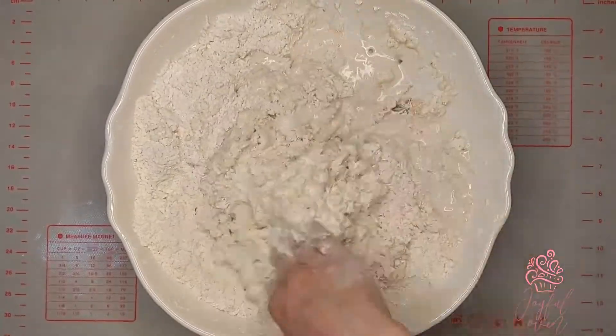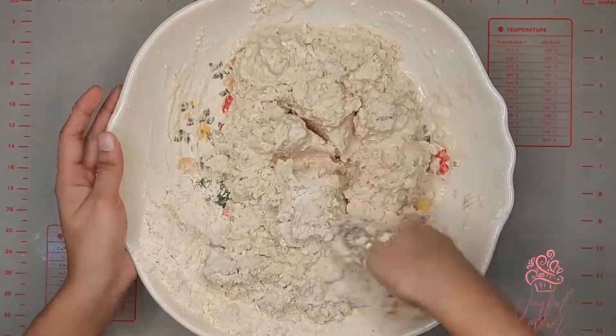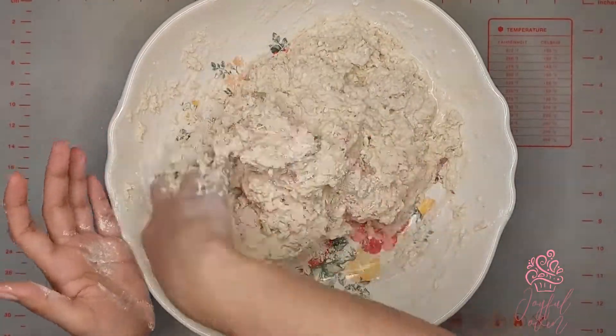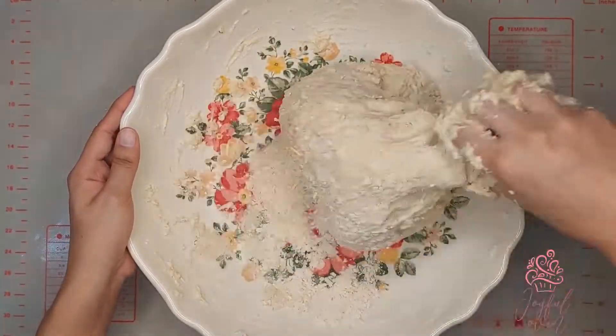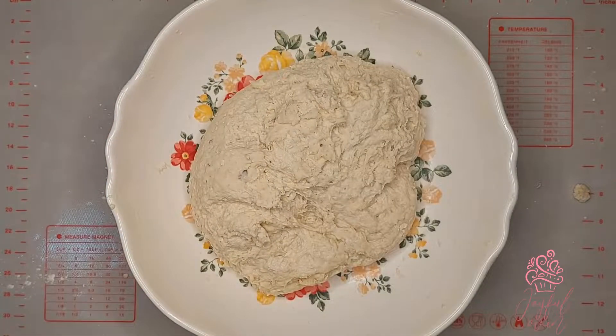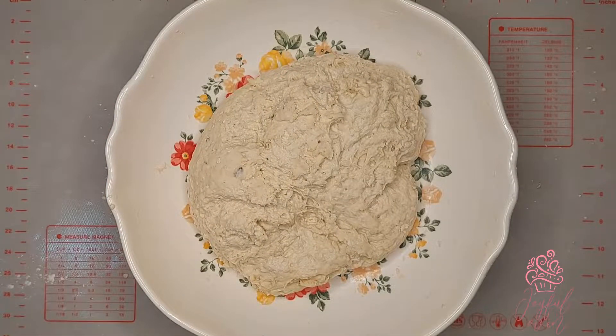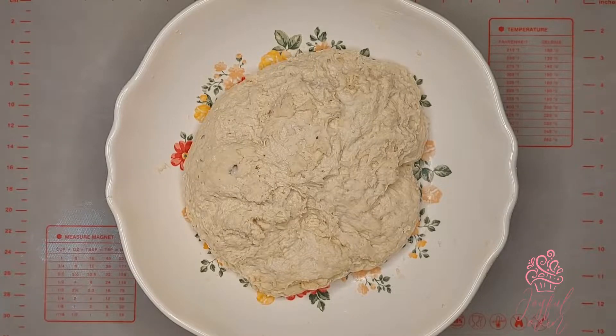We've added enough liquid so the dough is quite soft, and that's going to give you a soft coconut bake that won't dry out. At this stage I'm not going to add any extra flour. I'll let the dough sit for five minutes before continuing to knead — this resting time relaxes the gluten in the flour and makes the dough easier to handle.